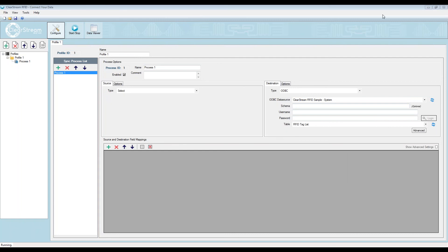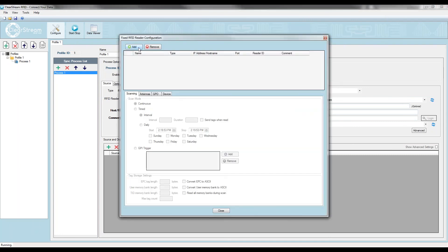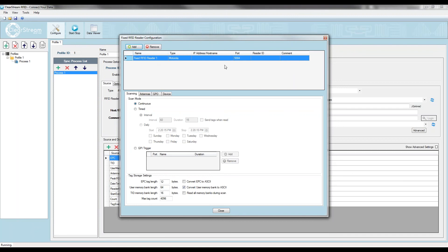On the left-hand side is where I configure the reader that's sending tags to this destination. I'll select the RFID option from the type dropdown. When I do that, I need to add the RFID reader I'm using in my environment by clicking the Readers button, then Add, and selecting the make. We support Motorola, Intermec, Impinj, Alien, ThingMagic, and others — there's also an LLRP option if you don't see your manufacturer. I'll select Motorola. I'll call this reader Stockroom 1 Reader, because that's the reader I have hooked up at that stock room.